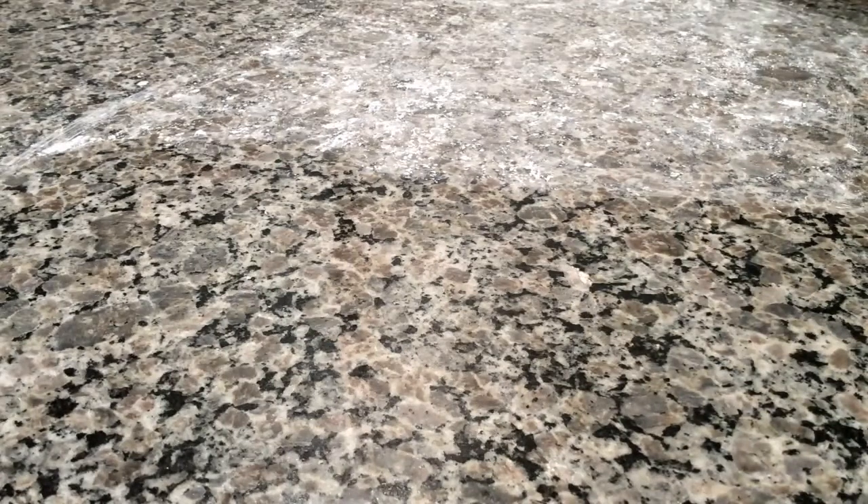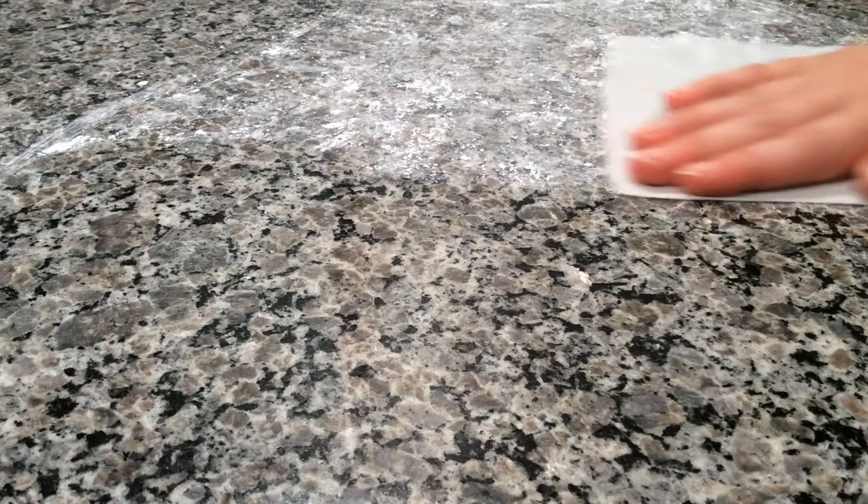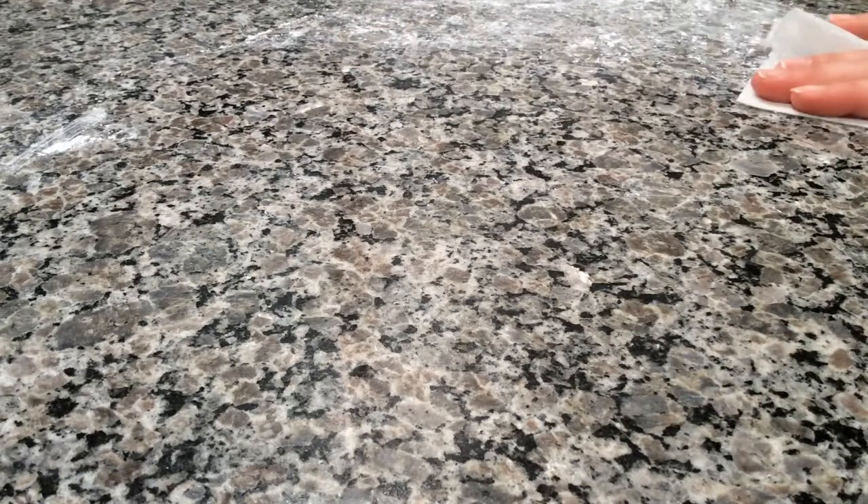Now I'm going to grab my disinfecting wipe, sticking to that hard line that I drew, and just wipe — not pressing any softer or any harder — just giving it a thorough wipe too.